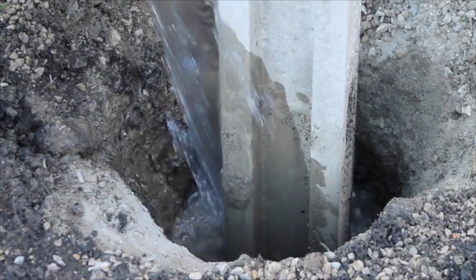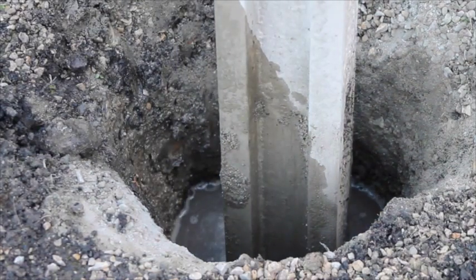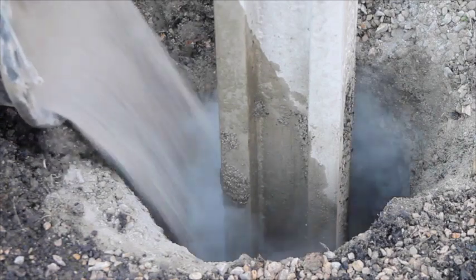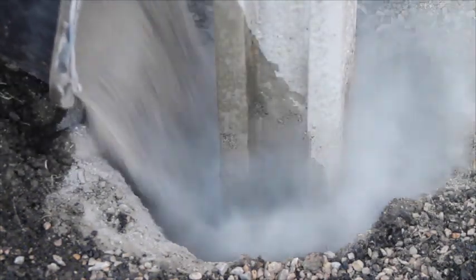Pour water into the hole until the hole is half full. Now add the post mix to the water level, ensuring all the powder is wet.